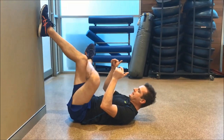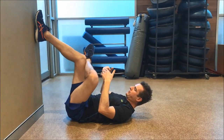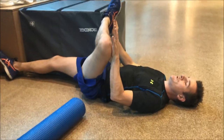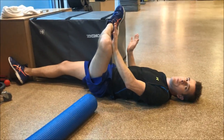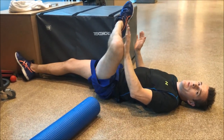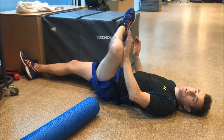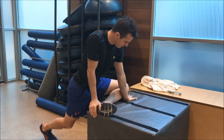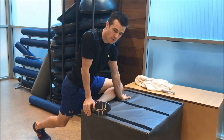Then slide the foot down the wall, which brings you into flexion until you feel the stretch kick in. From there you can also work on some external rotation, which is going to help with the depth of your squat. This also tackles your hip range as well — it's a really nice one to start working on.